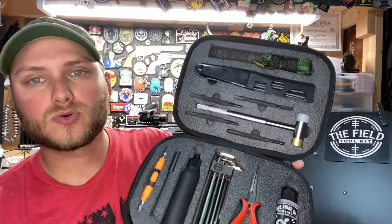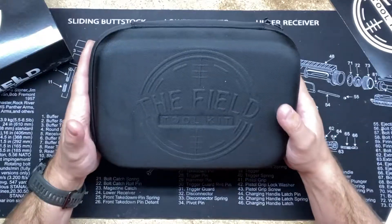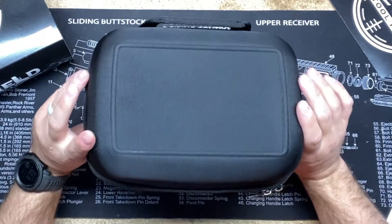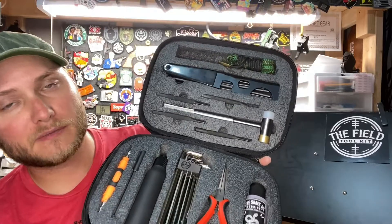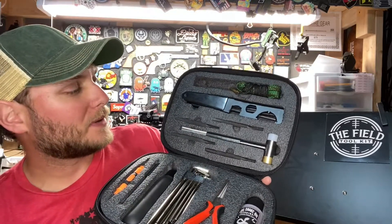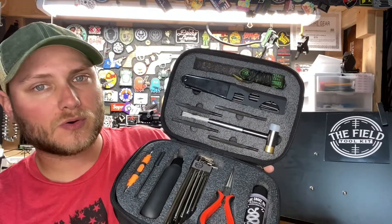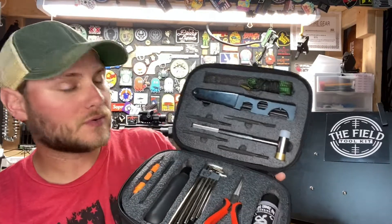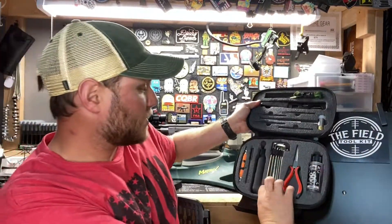Here we have the field toolkit all opened up. It weighs a total of 3.5 pounds, it's made out of a waterproof nylon material, and it contains 53 different tools. All these tools are covered 100% by their warranty, so if you have any issues — any breakages — they'll go ahead and replace that for you, no problem.